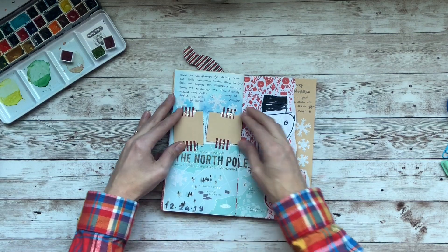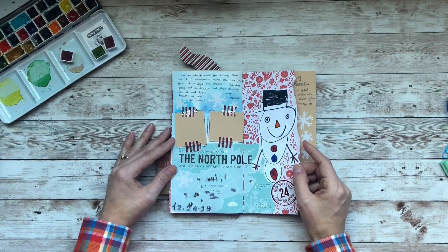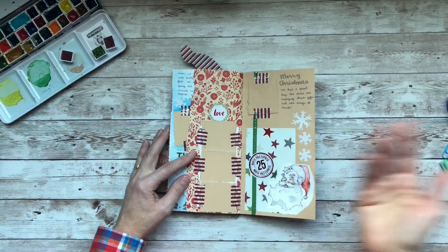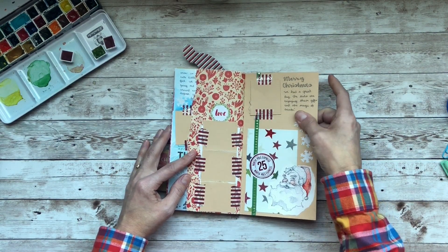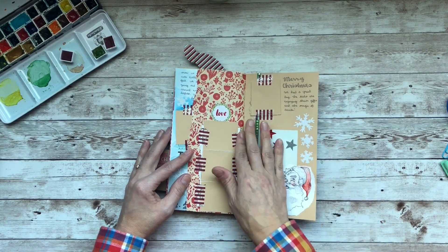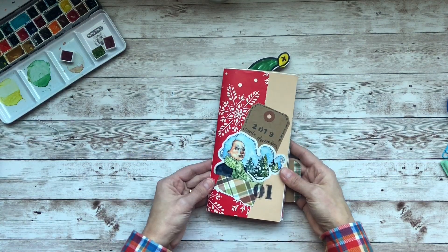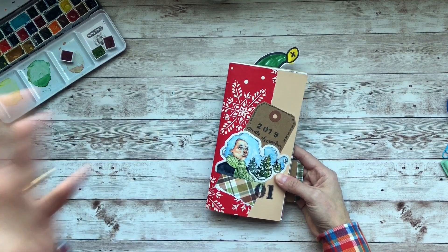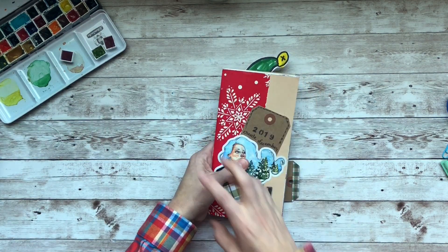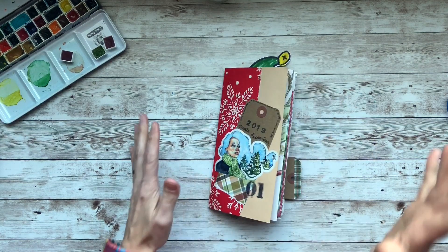This is another one of my son's drawings. This is day 24, which was snow, and then 25 was Christmas — and love, I think, was the prompt. So I have tons of pictures. Overall, this was so much fun. I cannot wait to do it again next year, or somehow incorporate this type of style into my everyday journaling. I enjoyed it.